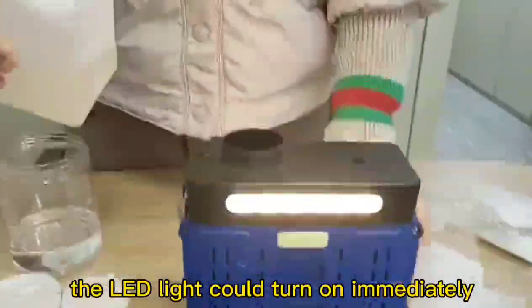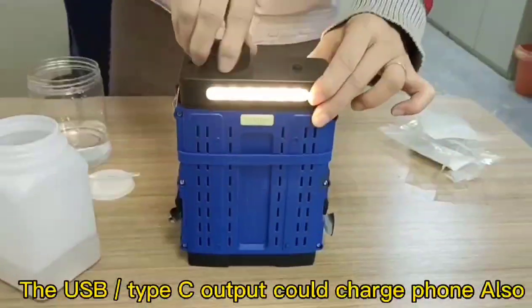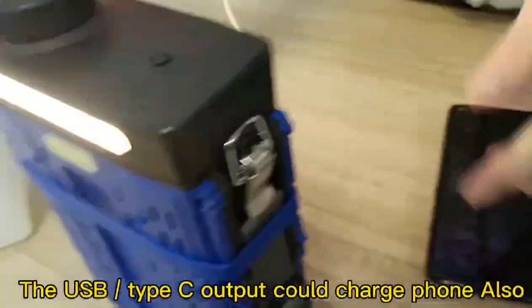The LED light will turn on immediately. The USB Type-C output can also be used to charge devices.